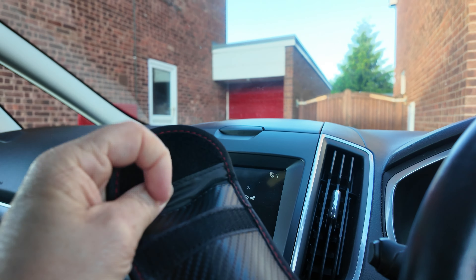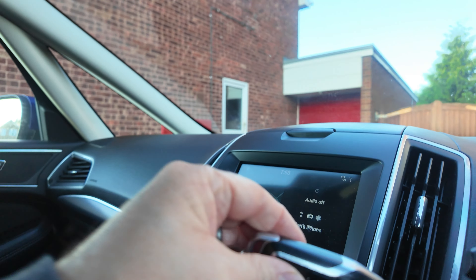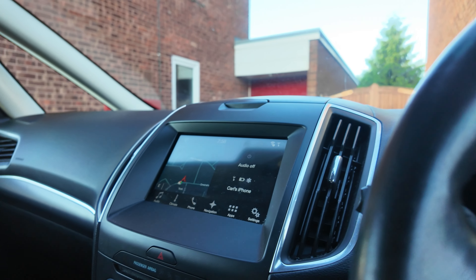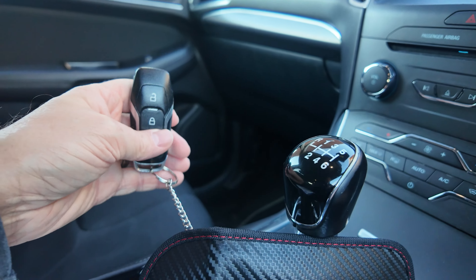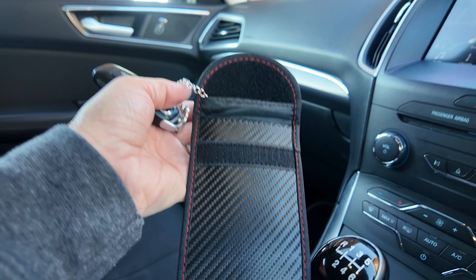And again, if I just take that key out, you can see now the key is out again and the car starts. So by simply placing your car key in these pouches, it just prevents it from being stolen.